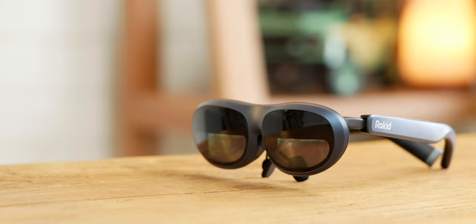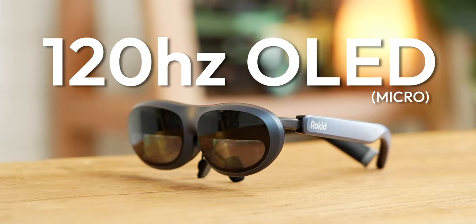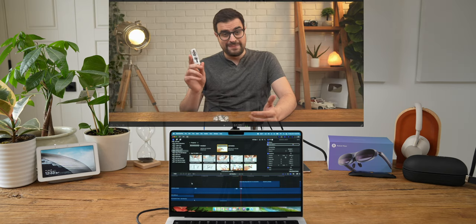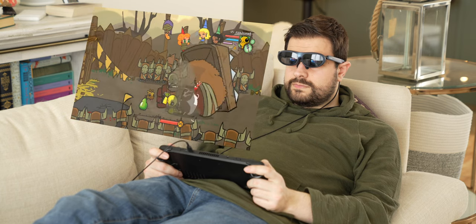These are glasses that have dual 1080p 120Hz micro OLED screens in them that can project a huge screen in front of you. Big thanks to Rokid for sending these out and working with me on this video. I've been using them for the past few weeks, from extending my MacBook screen and editing YouTube videos to gaming in 120Hz with my Steam Deck.